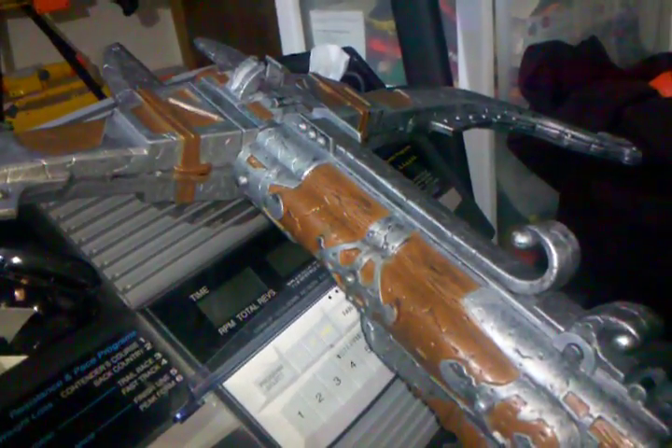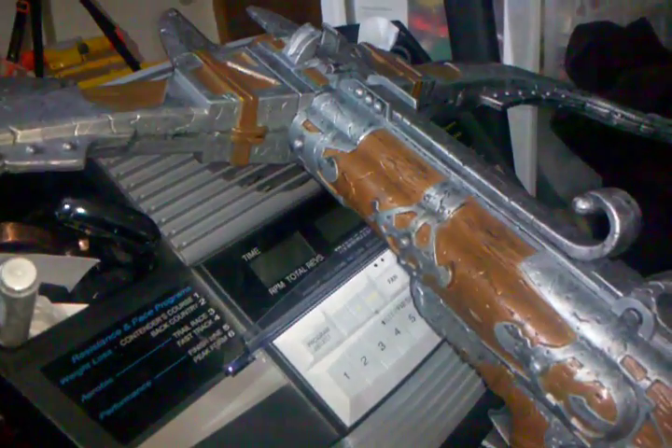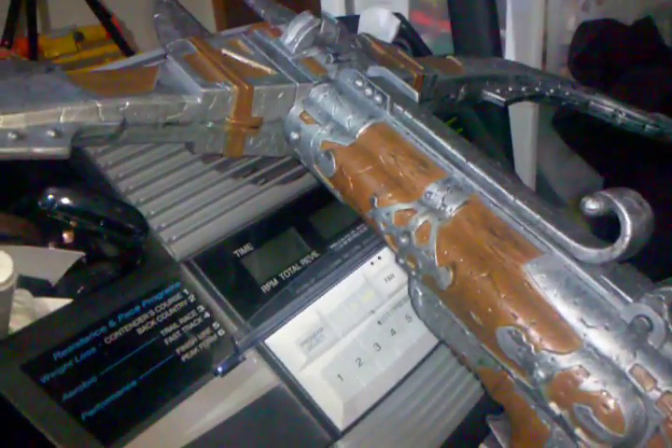Hey, what up YouTube? This is Triplefication, and I have another cool vintage gun for you guys.